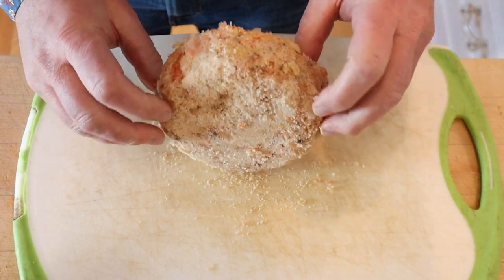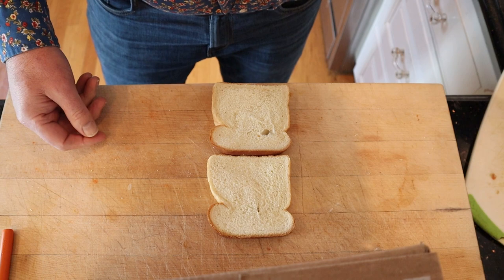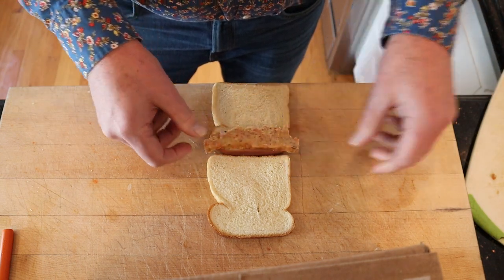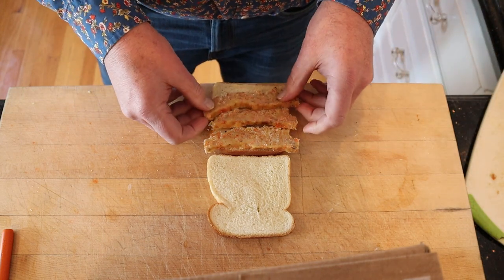It said to cool completely and it has. Now we're to slice it. It says to place the slices onto bread and make a sandwich.